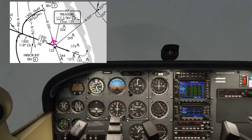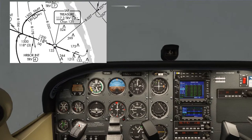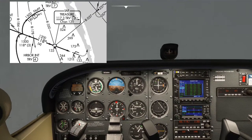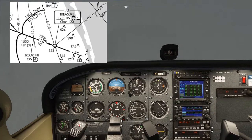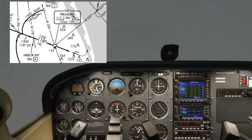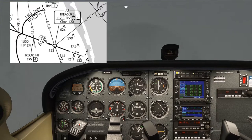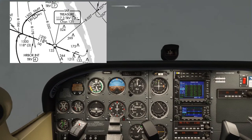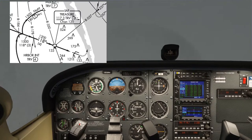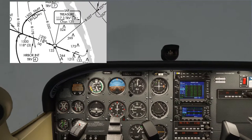Once established on that radial, we continue flying outbound until 7 miles, then make a left turn 90 degrees to the radial — that's going to be 260 heading. I'll come back to 350 and use the nav feature on the autopilot. I'll be disconnecting the autopilot shortly. I'll be leading the turn slightly — starting it at around 6 miles — and doing a nice rate 1 turn, which is when the turn coordinator wing is on the left marker. That's the correct rate of turn for instrument flying.